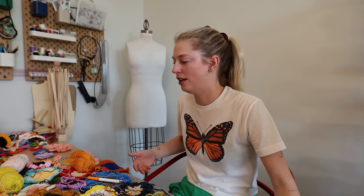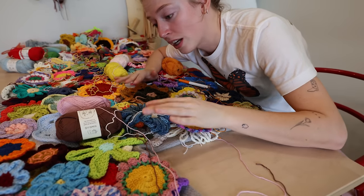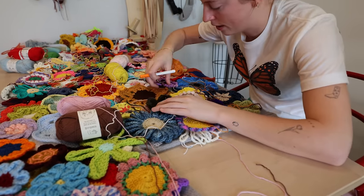Morning! I went for a nice walk today and then had a bath, now I'm here working on the sweater. I actually layered down all these flowers so it looks like I've done more work than I have — I pretty much just layered them all down and now I'm just starting to crochet them together. Let's see how far I can get today.